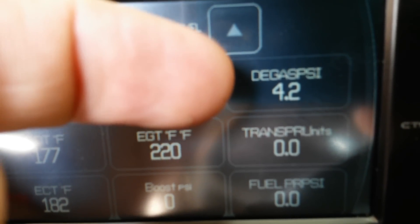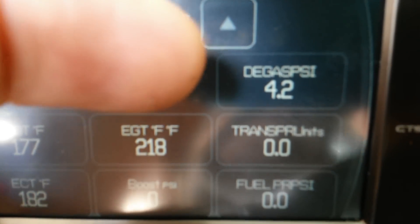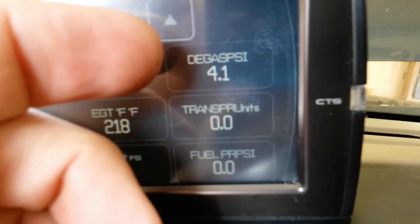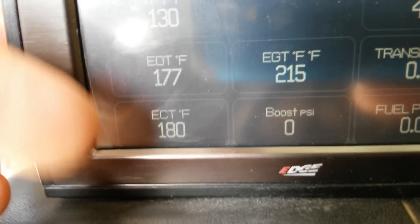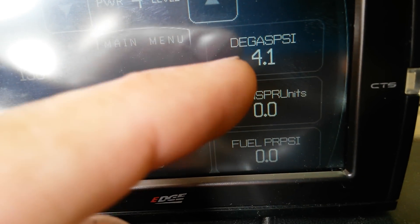Under normal operating conditions, you're going to start out at zero degas pressure, and it's slowly going to work its way up to around 6 to 7 psi. That's normal driving. Anywhere from 180 to 200 degrees should give you between 5 and 8 psi — that's straight science and chemistry. As temperature increases — say you're pulling a heavy hill or running really hot — as your temperatures go up over 200, so too will your degas pressure. It's going to increase.